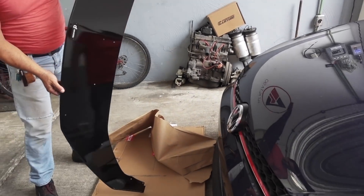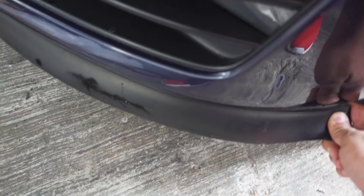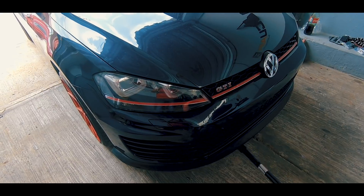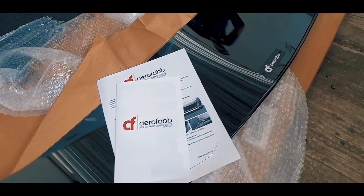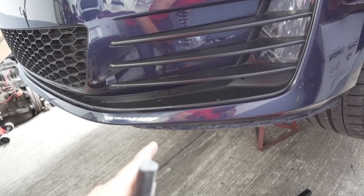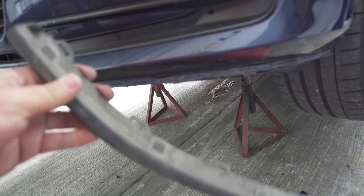Vamos a empezar por quitar el lip que tenía. Está pegado con cinta nada más en las orillas, tiene unas pequeñas pijas, y todo esto es pura cinta. Ya quitaron todo lo que es el lip, pero tenemos un pequeño problema: esta pieza que va en la parte de aquí nada más la traía de un lado, del otro no. Entonces las tenemos que conseguir, porque esta pieza queda visible y el splitter se agarra también de ella.